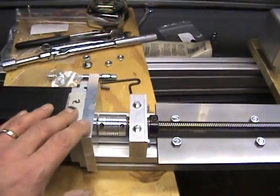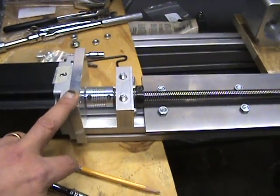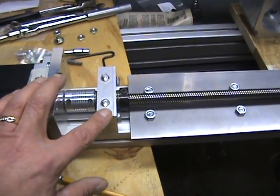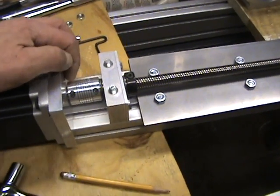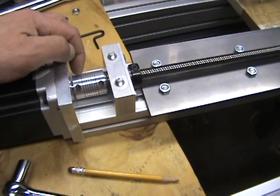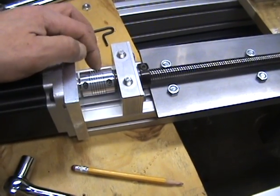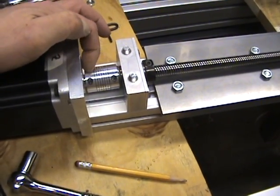The Z-axis assembly basically consists of your aluminum extrusion, a motor mount that bolts onto the end, and the motor itself. There's a bearing block here with a radial bearing, and a helicoil for the coupler. In my case I have a 14-millimeter shaft, so I had to bore this out, which was not fun because it's basically like a spring and wants to move all over the place — but I got it done.